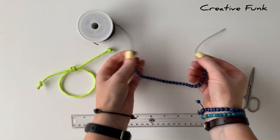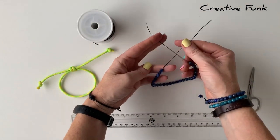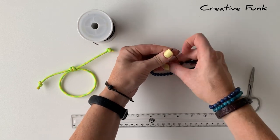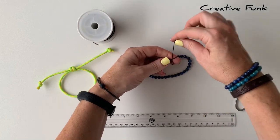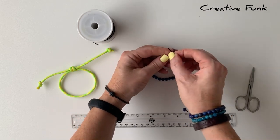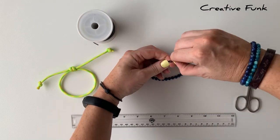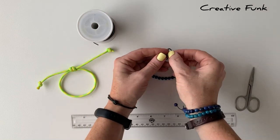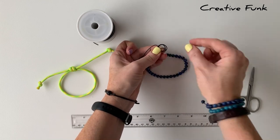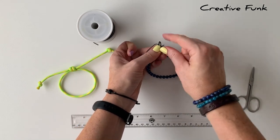I'll just show you again on this actual bracelet. We've got this left thread coming over the top, then I'm going to hold my left index finger there and wrap this thread around my finger two times to create the two loops. Then gently removing it off my finger so that I can poke this little thread down the loops that you made, and then just pull it nice and tight.